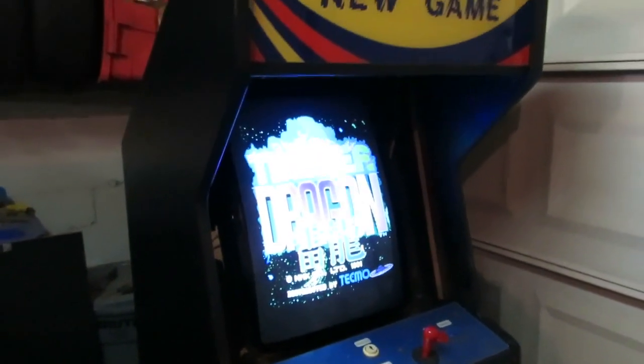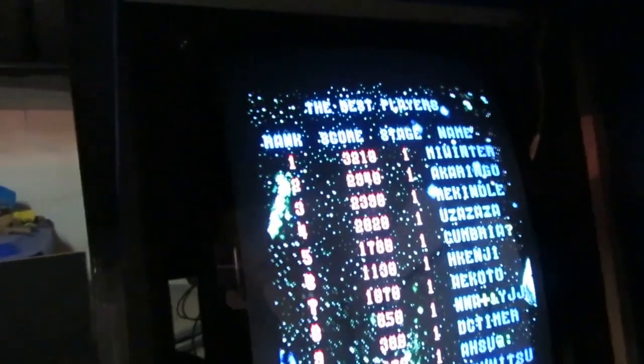Plugged it in — absolutely nothing. Checking the back to make sure we have power. I think there's glow on the neck. Not sure if the game is running or not. I finally got it working: the issue was that the high-voltage cap came off and was literally dangling a centimeter away from the rest of the chassis. Not a good start, but now that it's up and running I have to say I'm pretty impressed — it's looking pretty sharp.